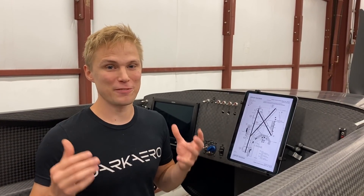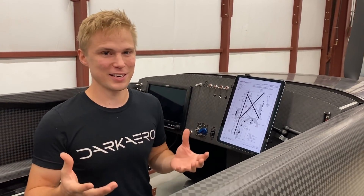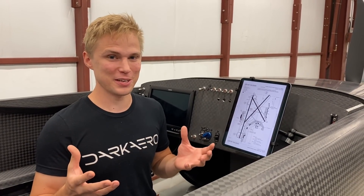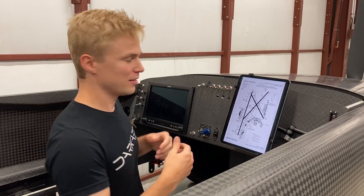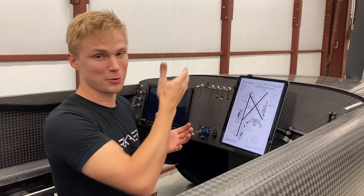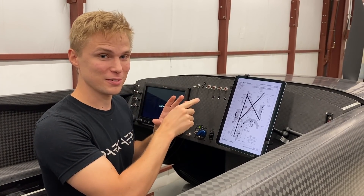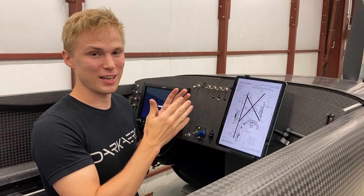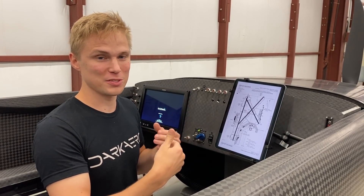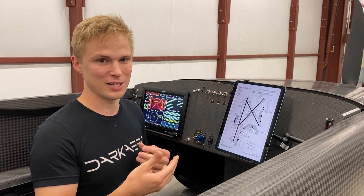Hey everyone, we're at a bit of a mini milestone here on our way to getting the engine started and doing taxi testing. I've got the panel installed and it's all hooked up to the engine. I want to show you a few cool demos of what this looks like. First, I'm going to turn the panel on. The panel is getting its power from the firewall forward battery, and after about 10 seconds you're going to hear the fuel pump relays turn on. That signal is coming from the ECUs — those automatically prime the fuel pumps and turn them on so that you have fuel running up to your engine. You don't have to do that yourself; it happens automatically on each startup.